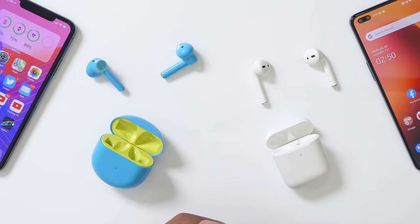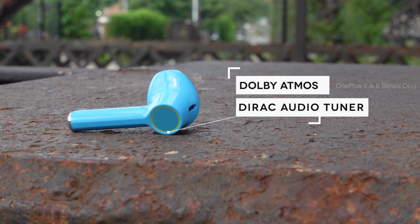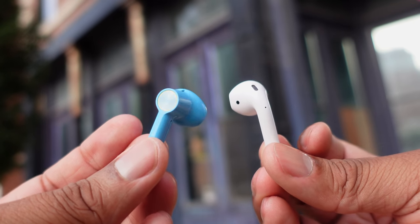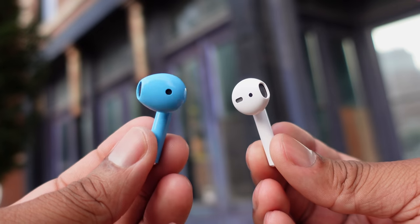On to sound quality — I'll keep this short. Personally, I prefer the sound from the AirPods: it's warmer, fuller, and louder. OnePlus claims bass boost and I did feel some bass, but it wasn't significantly better than the AirPods. The OnePlus Buds do support Dolby Atmos, but without a direct side-by-side comparison, most people will be happy with the audio quality from either earbud.